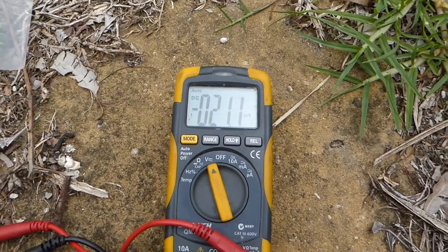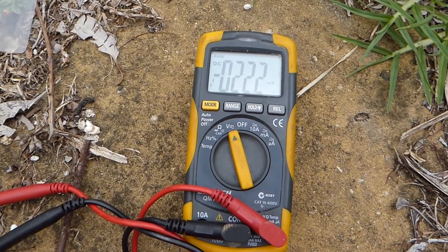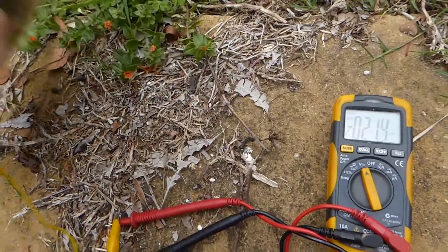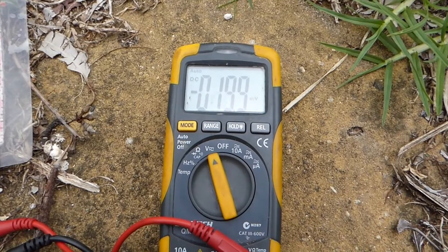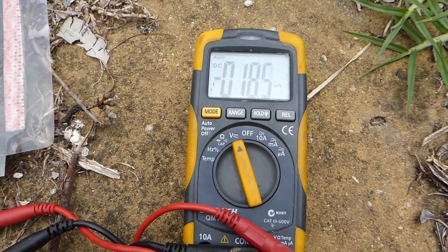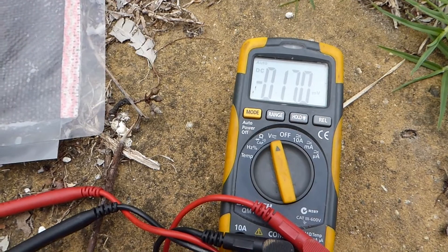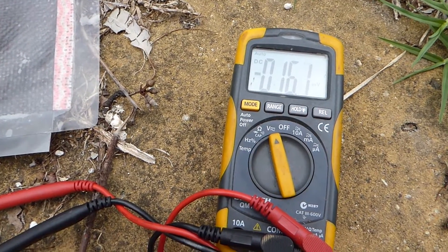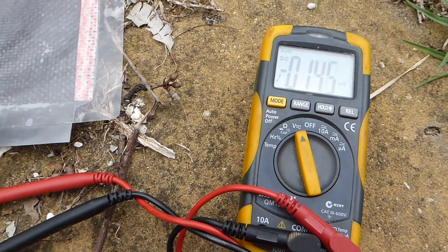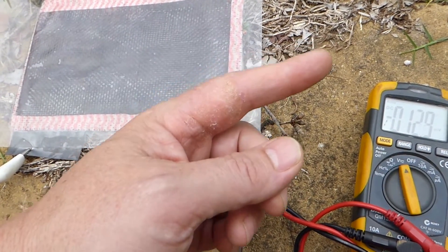Here we go, we're up at 20 millivolts with the polarity showing positive on the backside — that's not to the sun. And if we flip it over again, it'll start to reverse and the volts will become positive on the backside. Very interesting effect. If you want to see how this is made, click the video up there.